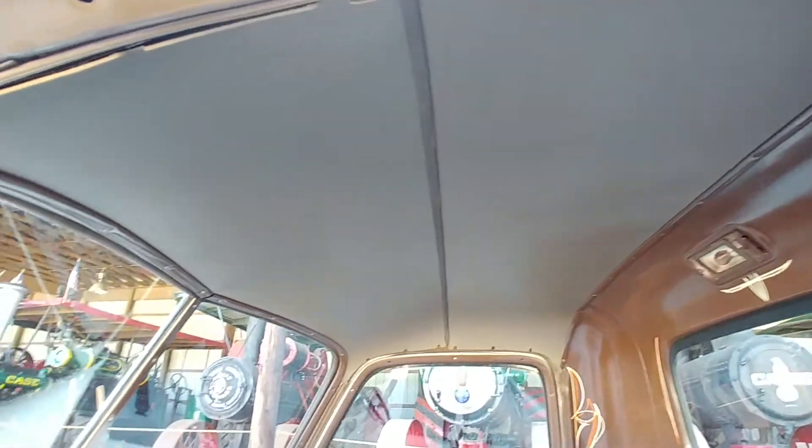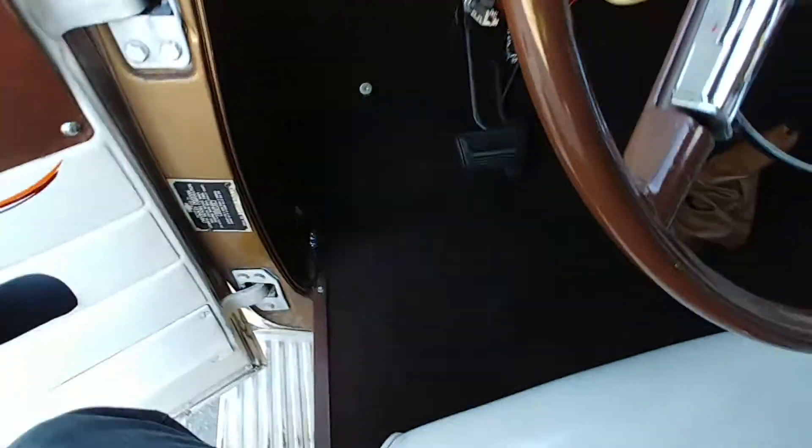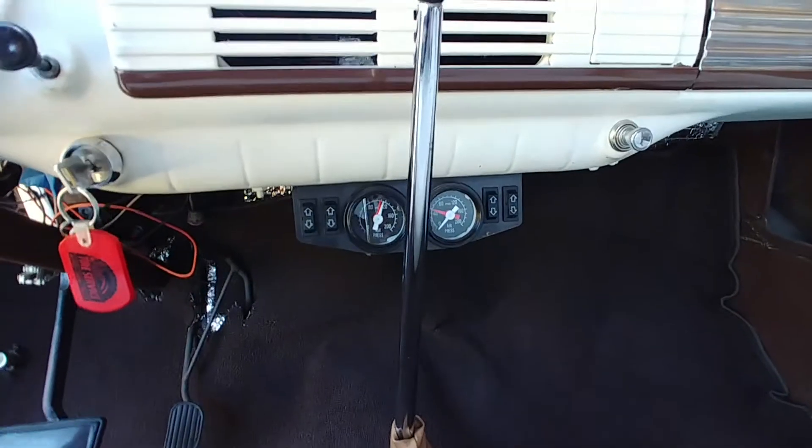Wouldn't exactly call it a rat rod, but I'll leave that up to you. Got a new, nice brown matching carpet kit — hopefully you can see that on the video. And a tall low-car shifter. And there are those switches.